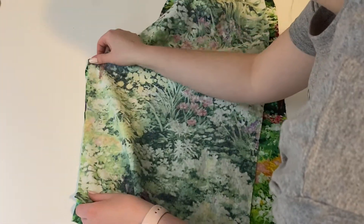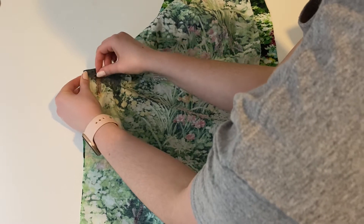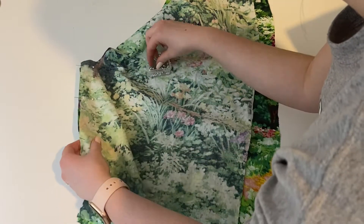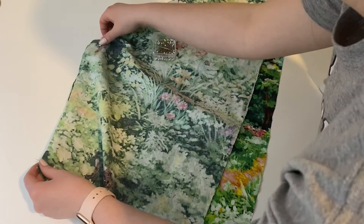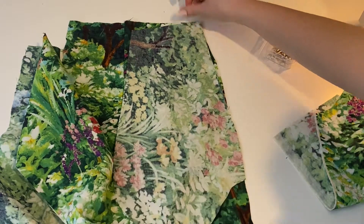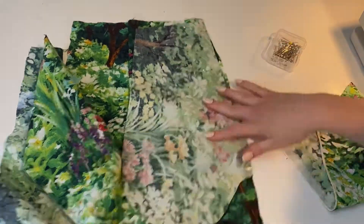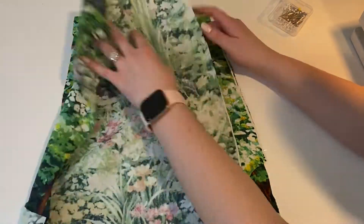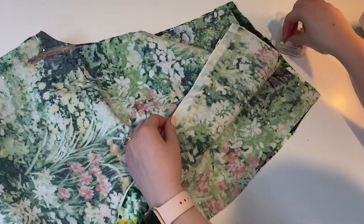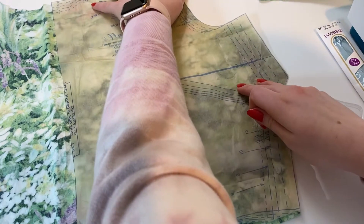Once I have done that for all pieces of my pants, I'm starting to put them together. Pants always throw me off so I consult the pattern a lot at this point. I'm putting the pant front and pant back together at the center seam, and at the same time I'm putting in my pockets — lining them up right sides together at the top of the pant and sewing each pocket to its coordinating pant panel.